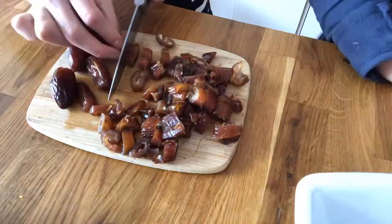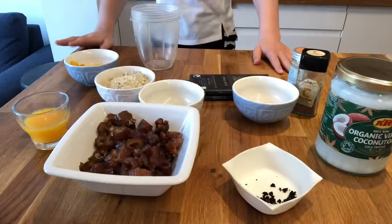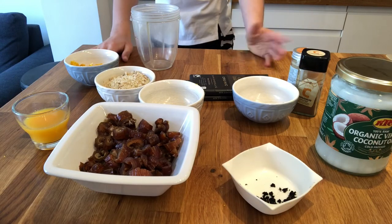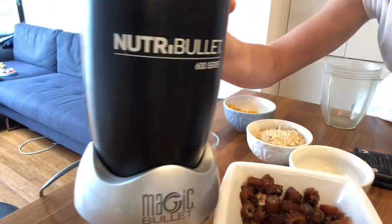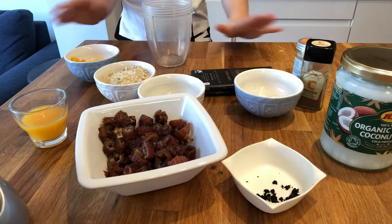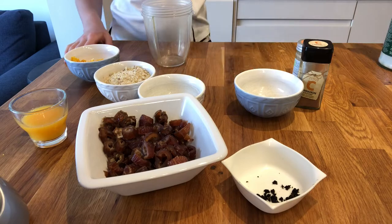The first thing you're going to do is get your 20 dates and chop them up. Once you've got all your ingredients ready and the dates are chopped, you're going to put all of it into a food processor — one of those smoothie blender things. Put everything in except for the coconut oil and the chocolate because those come in later. Then close the lid and blend it until it all mixes together and you can't really tell the ingredients apart.